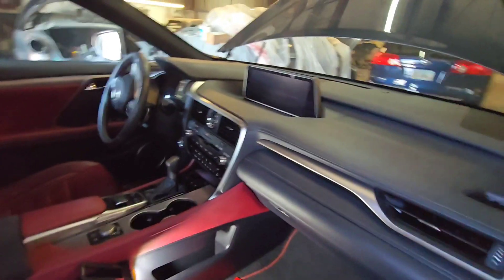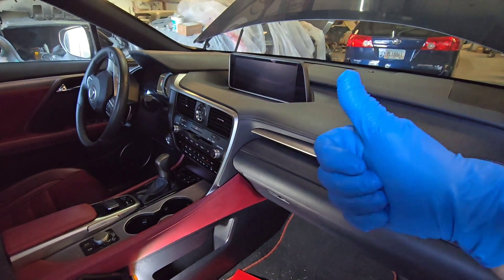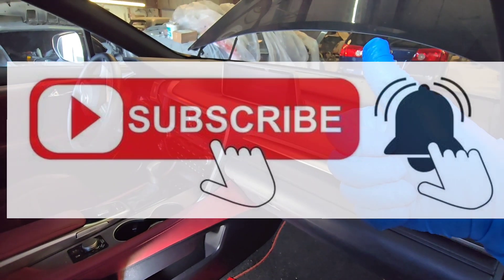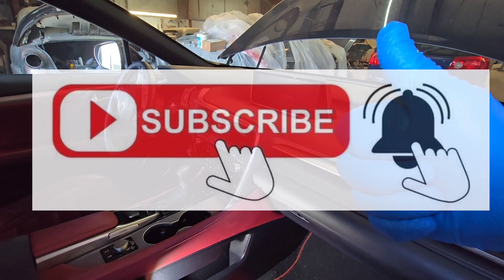Thanks for watching. I hope you enjoy these videos — see you in the next one. I'm going to be doing a few other things on this car so stay tuned. Please subscribe, please like my videos, and see you in the next video. Thank you.